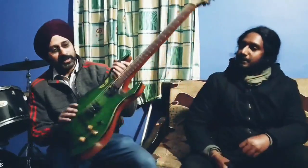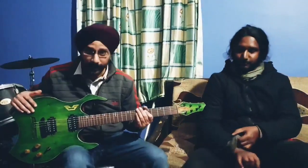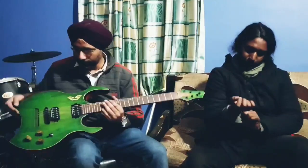Hello everyone, this is what we call the Romani Guitars Singularity model — Singularity because this is the first guitar that we have built. And I will take you through the specifications of this guitar.